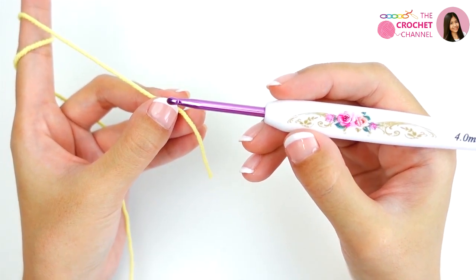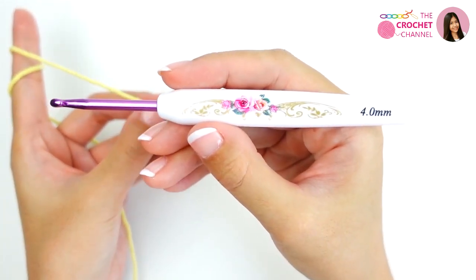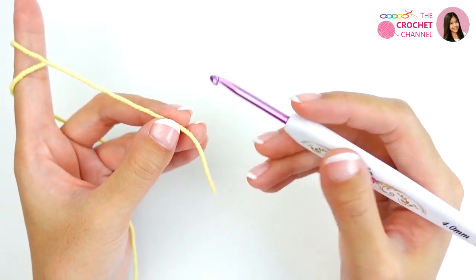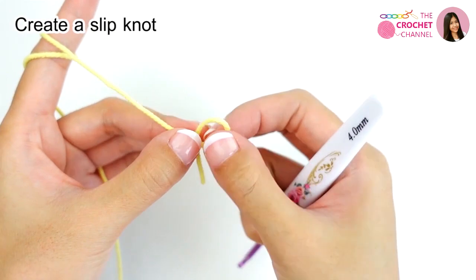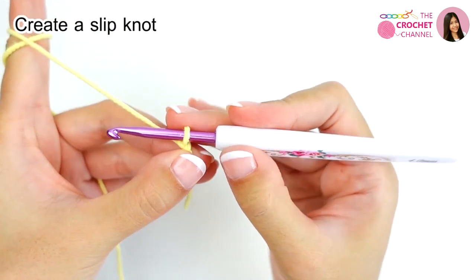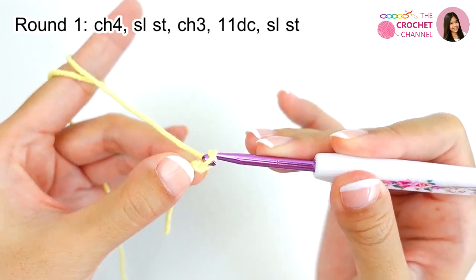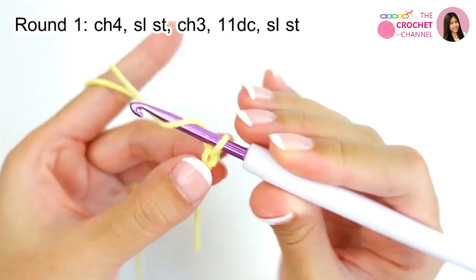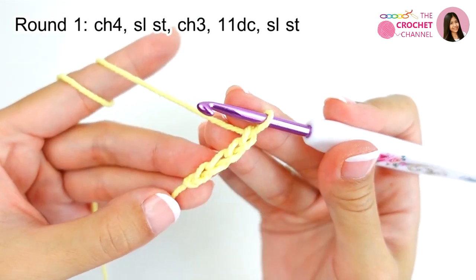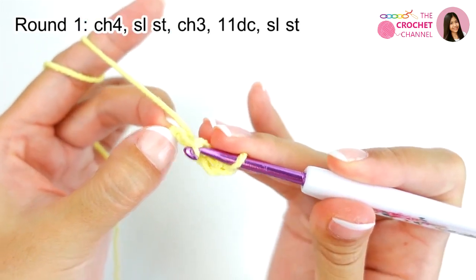I will crochet a daisy flower using 4-ply heart cotton yarn and a 4 millimeter crochet hook. Before you begin, create a slip knot, and then crochet chaining 4 — 1, 2, 3, 4 — then crochet a slip stitch with the last chain.